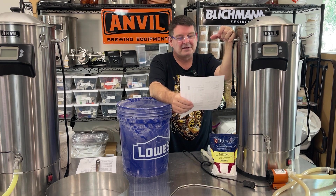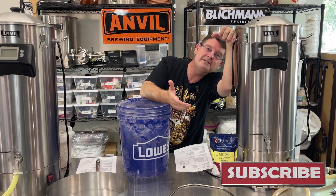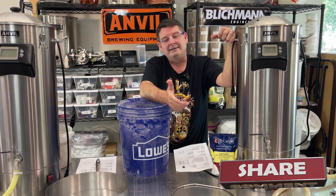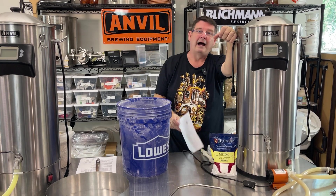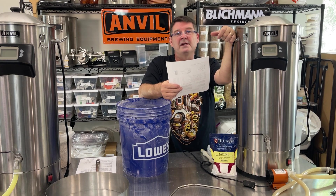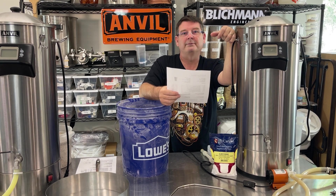Let's get right into this. First, like, subscribe, hit share — wherever they moved that subscribe button. The majority of you don't hit subscribe; I'm not asking for notifications, I just want to grow the channel. I want to hit 7,500 subscribers by Christmas or at least New Year's. If you've already subscribed, double-check it, because we've had some weird issues. I try to find small homebrewing channels, and the majority are working really hard and learning just like I did — and I'm still learning.